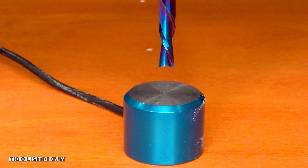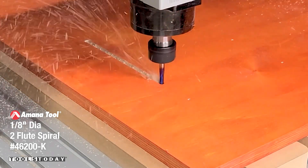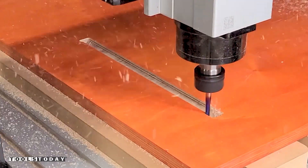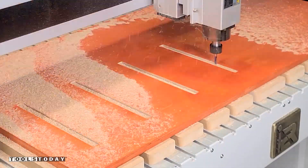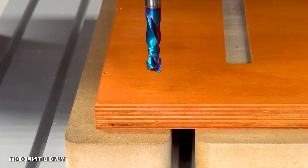I switched tools and I'm zeroing off with the 46202-K quarter inch down cut bit to cut all of the dados where pieces will later slot into. The down cut action of the bit leaves a perfectly clean top surface of the material, leaving no cleanup work at all needing to be done.